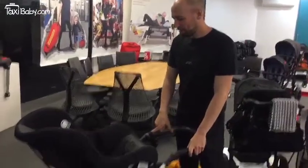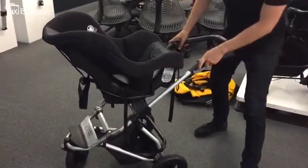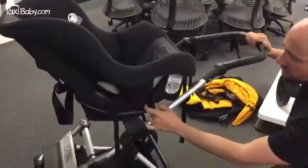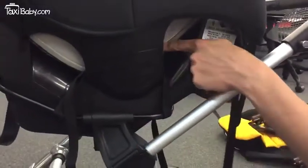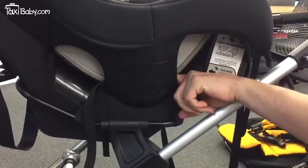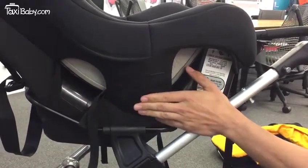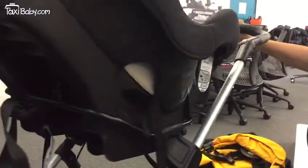So we've given it a go attaching the Costco to the Swift. What we've done is we've used our travel system connection points on the side and we've actually had to attach the clips around the back of the plastic shell just to make it really, really secure. We've done it on this side and on the other side and round the back.